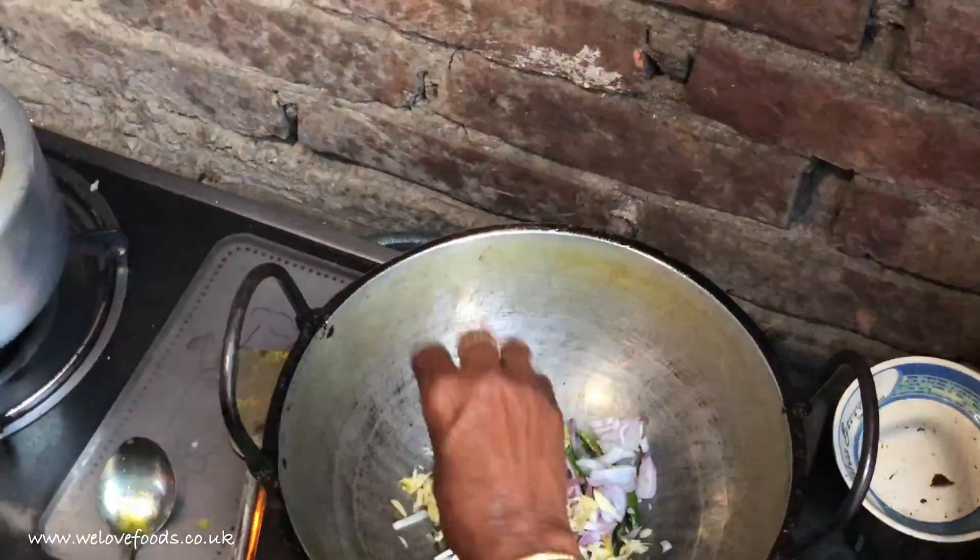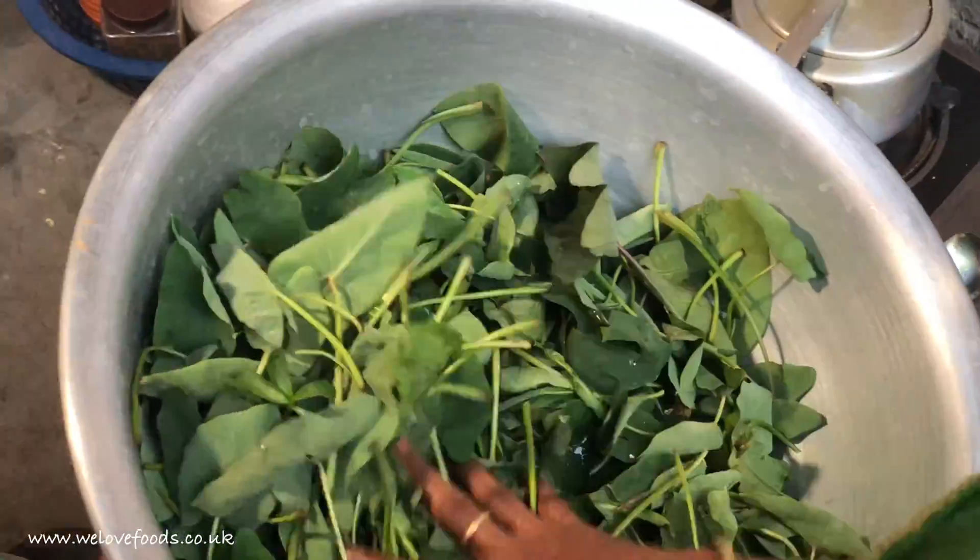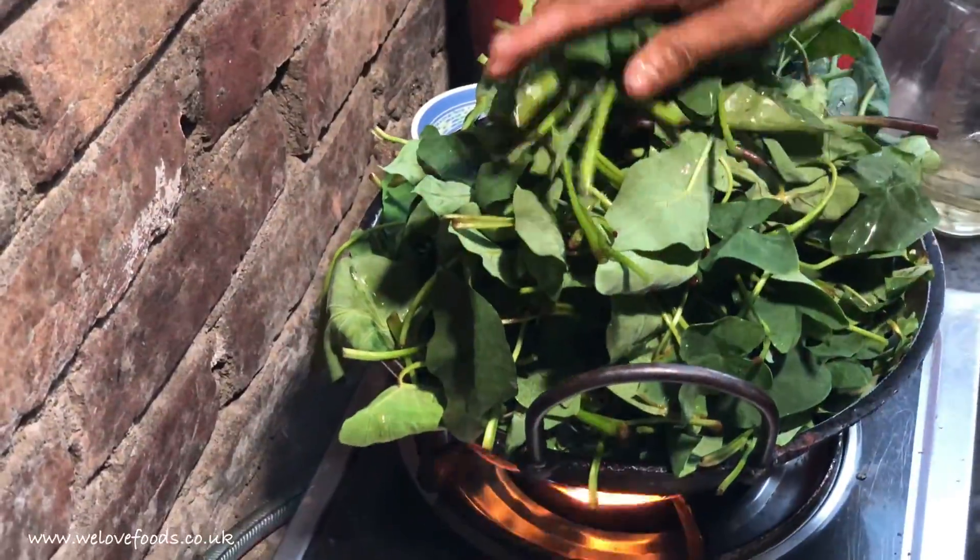To cook this, we start by frying onion, chilli, and garlic, then we add the leaves and salt.